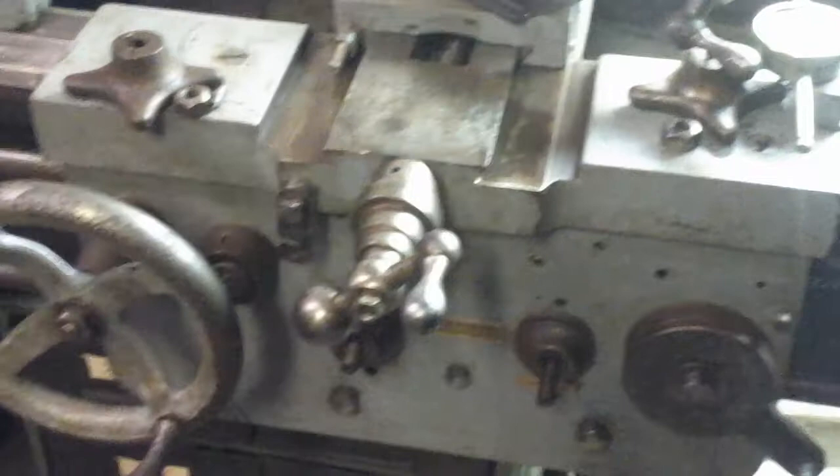Now this lathe doesn't have a threading dial. At least I haven't been able to find a place for it to mount, which I find kind of interesting, and it makes it really hard to thread. I know there are different methods of doing it that are probably more complicated, but they can keep you going.